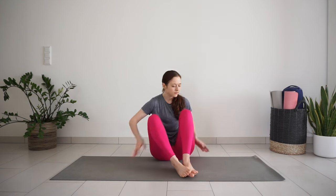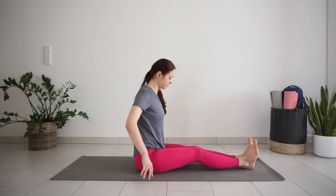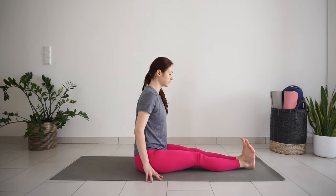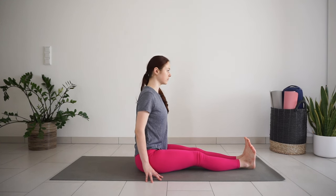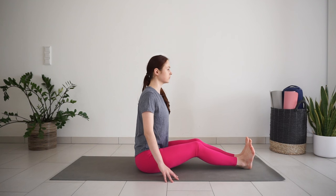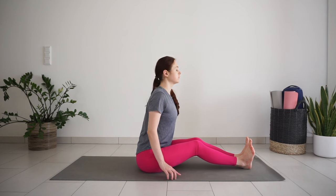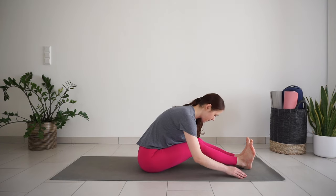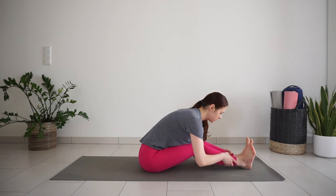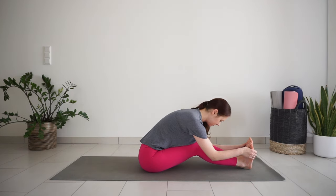Come back up to seated position. Bring your knees together and straighten the legs out in front of you. Flex your feet and sit up nice and tall. If you notice it's hard to sit with a straight spine, just bend your legs a little. Take a big inhale, lift your chest up, lengthen the spine. Exhale, bend forward over your legs. You can keep your hands on the ankles, shins, or grab your feet and breathe here.